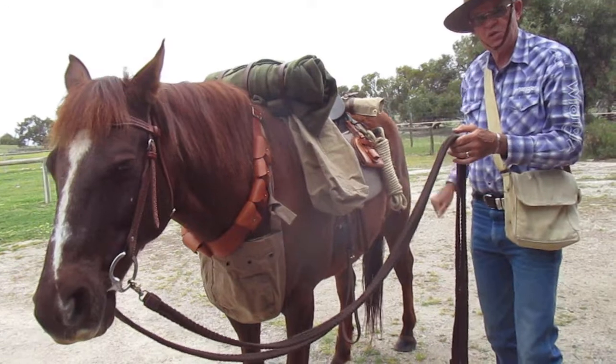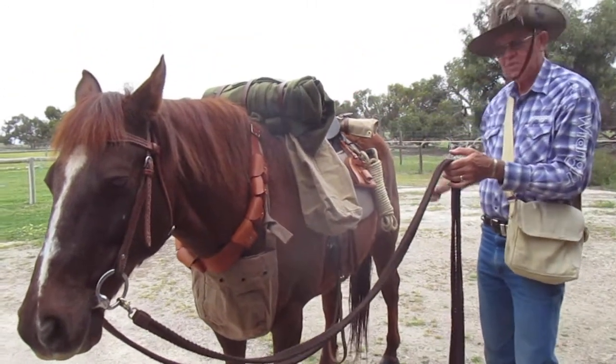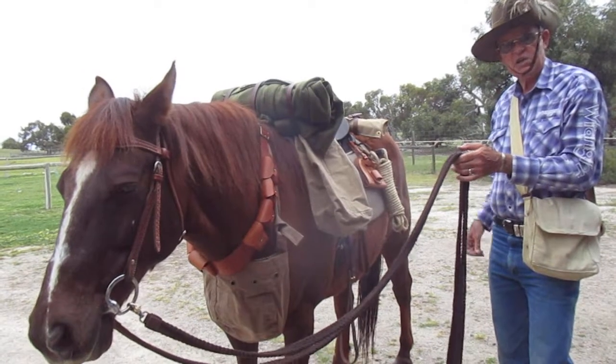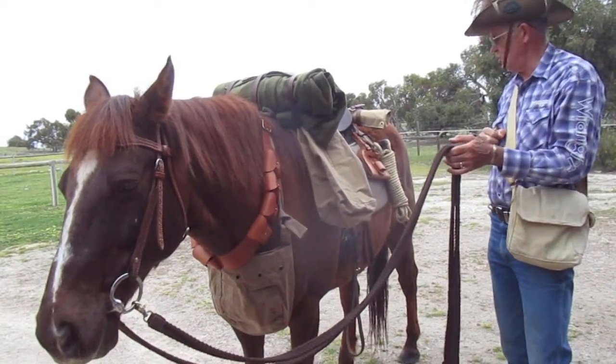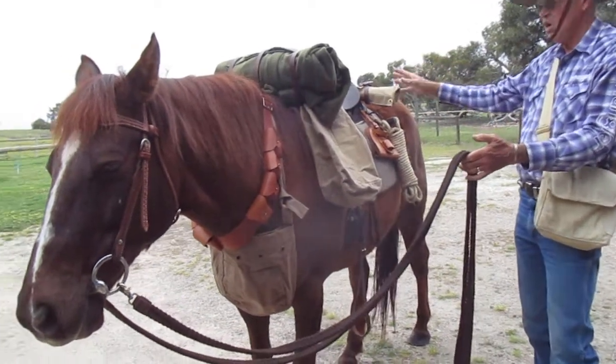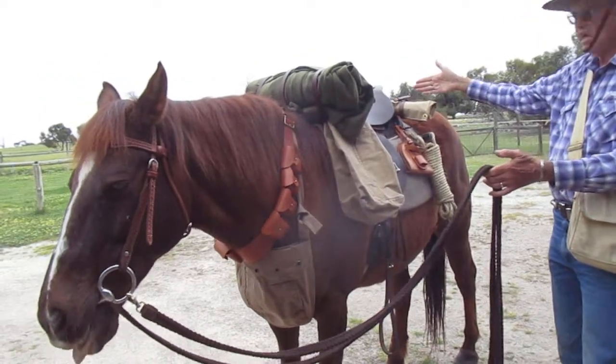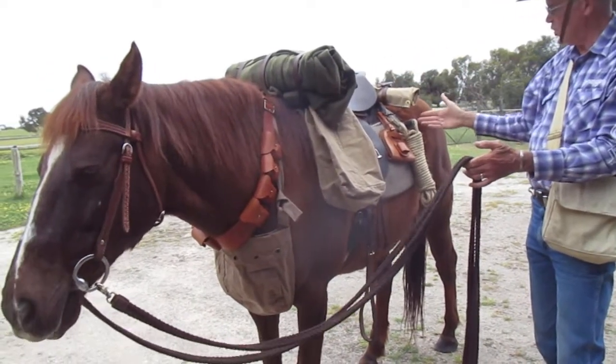First off, we've got the military saddle, which you've seen before. The military saddle is designed with all these hooks and circles that you can attach things to. Starting at the back here, we have the ground sheet. Three leather straps attach that to the back of the saddle.